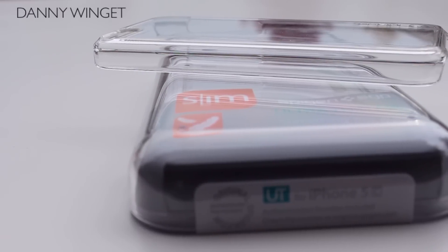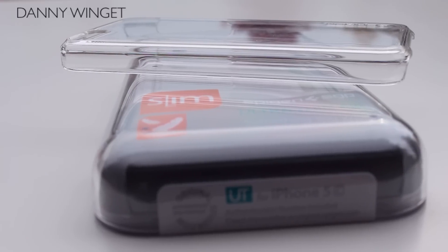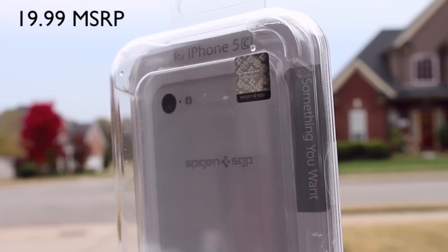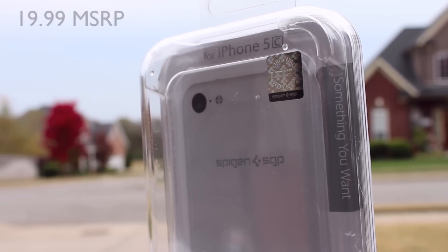What's up everybody, this is Danny and today I'm going to be looking at the Spigen Ultra Thin Air case for the iPhone 5c. This retails for $19.99 on their website, eBay store, and Amazon store.